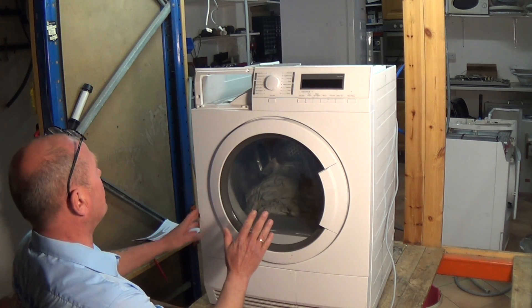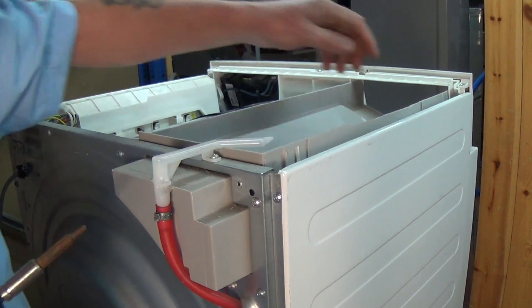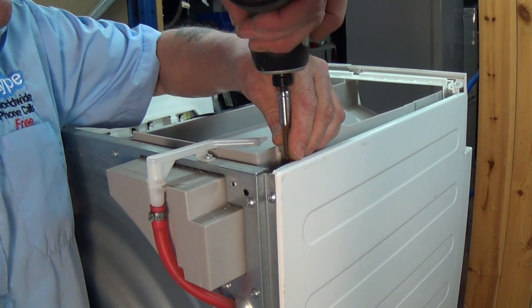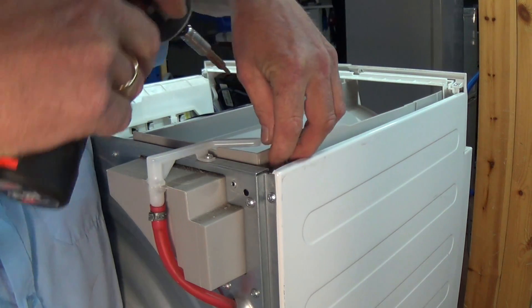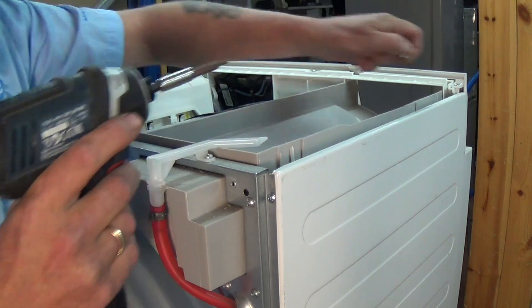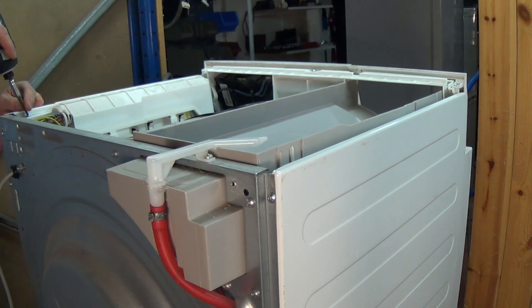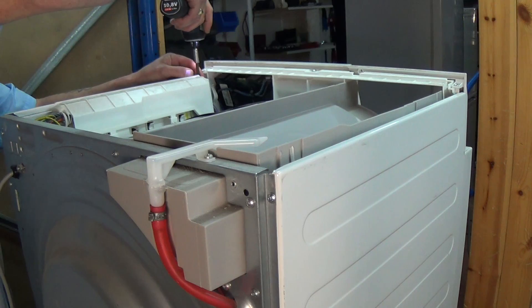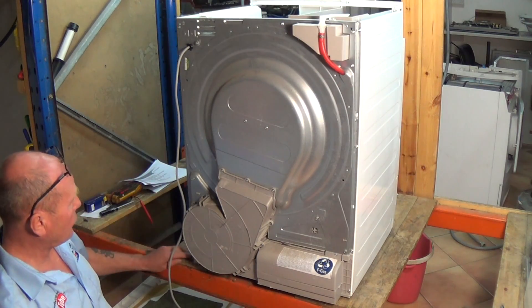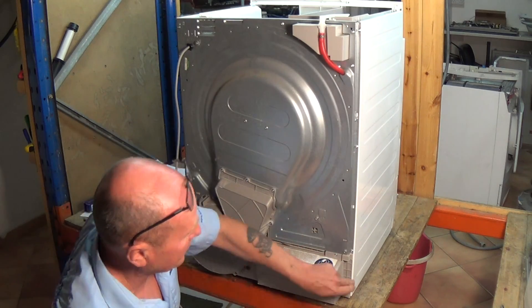These are torque screws. With the three screws undone it will come away and now we can start taking the machine apart. There are two screws on each side, then we need to do the screws on each side of the machine at the back.